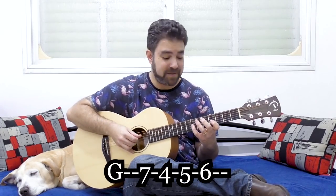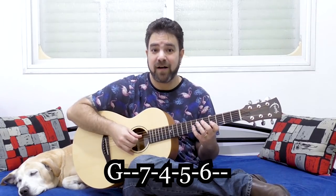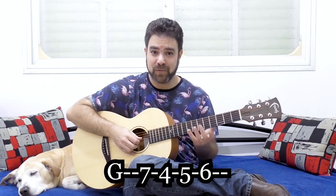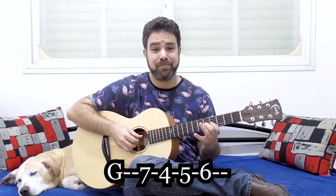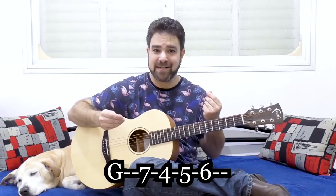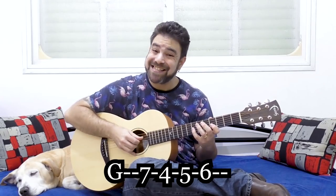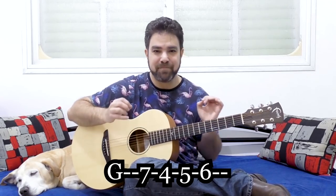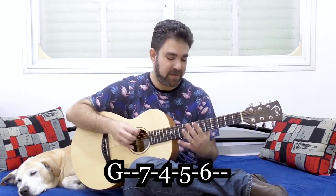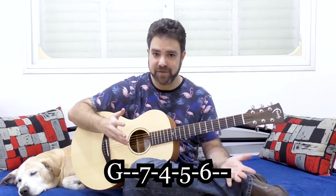And if we add embellishment to it — we pull off and slide the 5 to 6 — we get the jazzy sound. If we continue and play the scale, we add some jazzy flavor. This is the basic move. You can go to any other note after that.